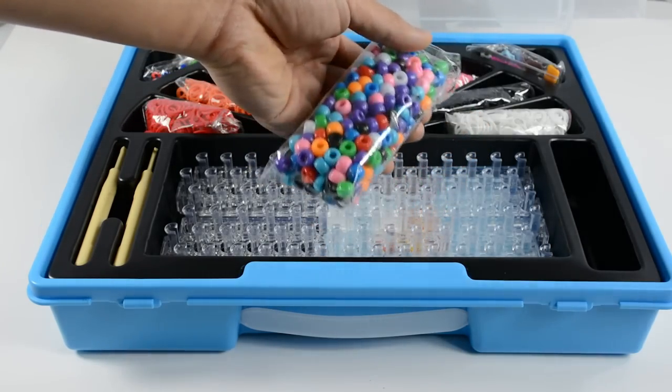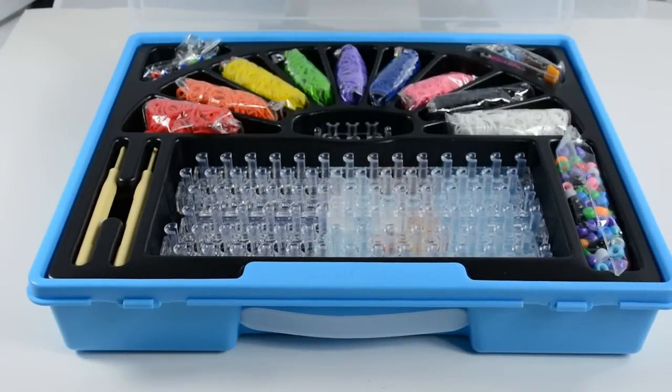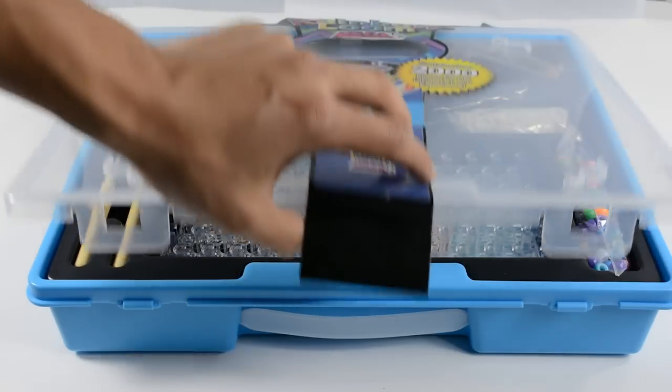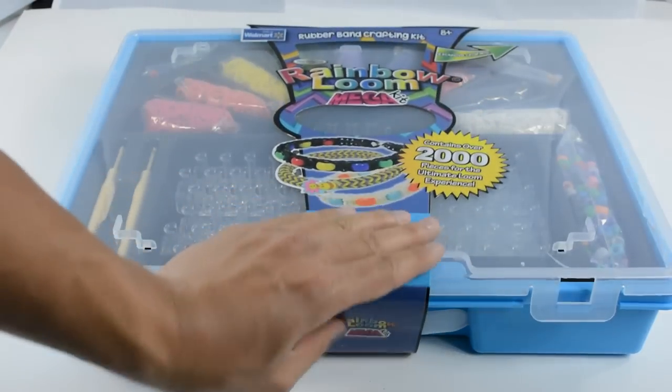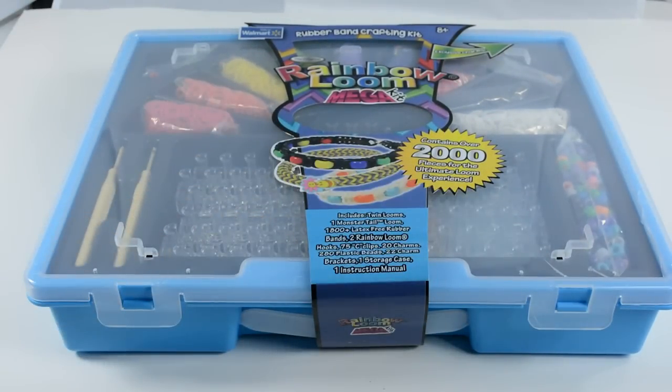You can choose whichever color fits you best. There will be 280 beads and 20 charms, so that'll be enough to get you guys started on whatever you'd like to create. That's it for the Mega Kit — hope you guys are interested and looking forward to it. These will be available exclusively at Walmart, so keep an eye out for them there. Thanks for watching and we'll see you guys around.